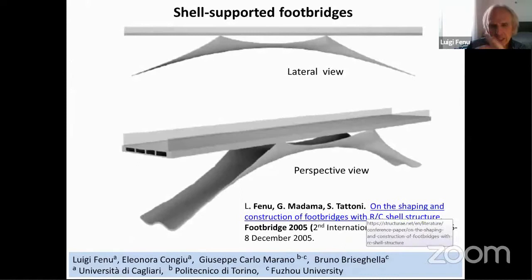We also studied how to build it using ferrocement — initially using a tension structure made of steel wires and then obtaining ferrocement by spraying the concrete to finally obtain the shell. This work is from 2005, and this is a foot bridge.